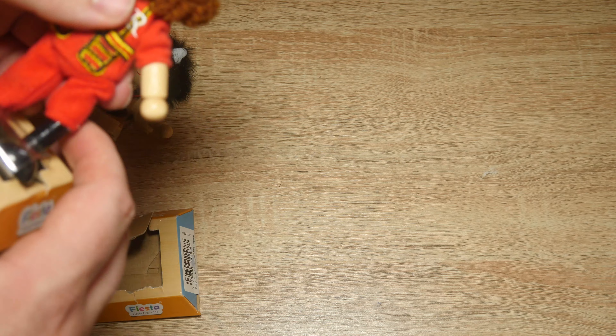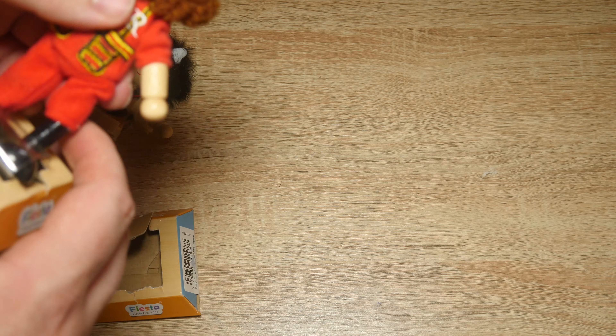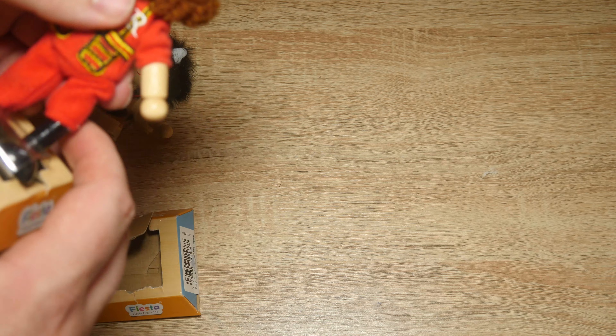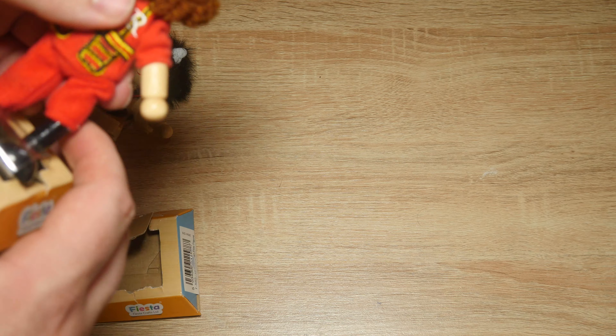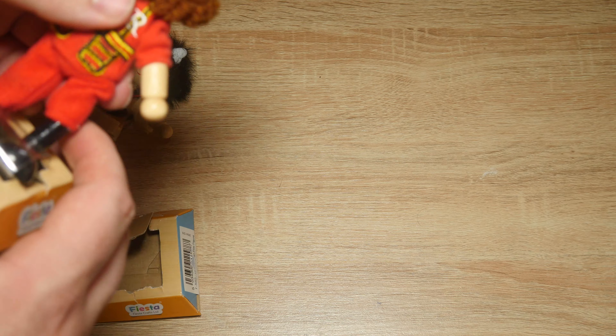And we'll have the Beefeater here — I think it's a Beefeater. Got a yarn on that chest, so it must be a Beefeater. Yeah, it's the same kind of thing with the legs as well. That's glued on so you can't take the hat off. Here's like kind of stringy stuff.